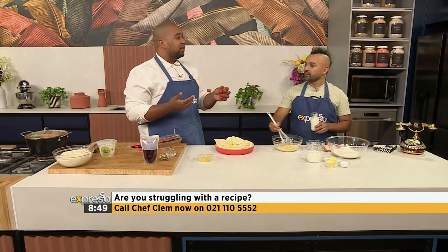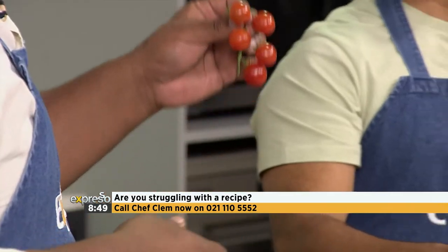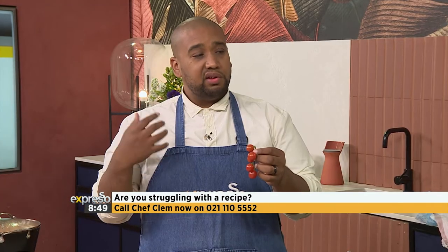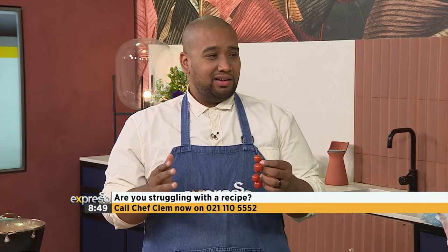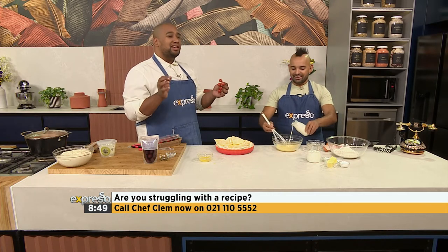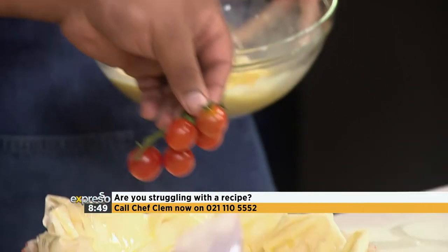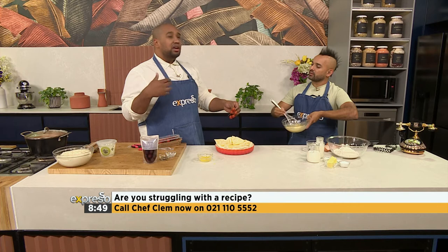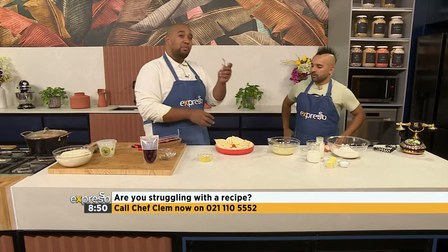A lot of people when they serve vine tomatoes, they bake it with the vines on. There's a lot of tomato flavour in the actual vines, so you're retaining flavour. However, especially in this tart, to be fancy, they'll just plonk the whole vine down there and pour the royale over and pop it in the oven. It looks really fancy, but then you've got to eat it. Just take it off the vine and compost it.